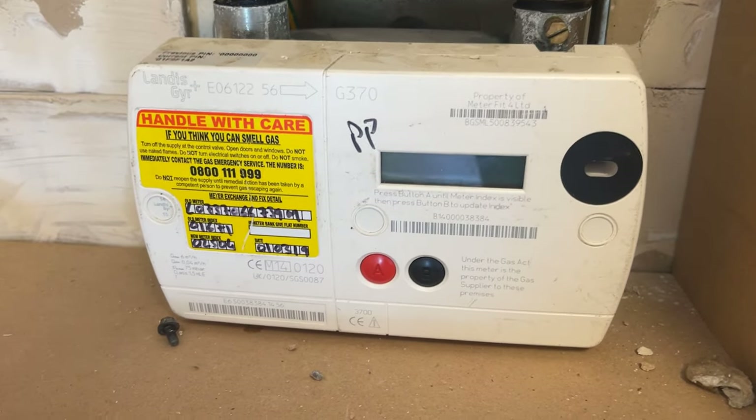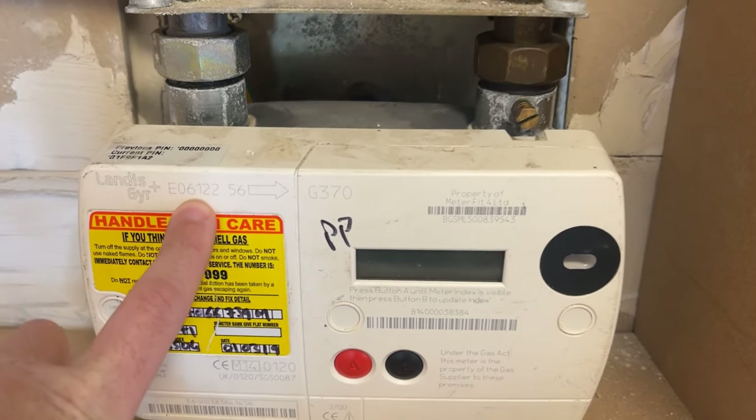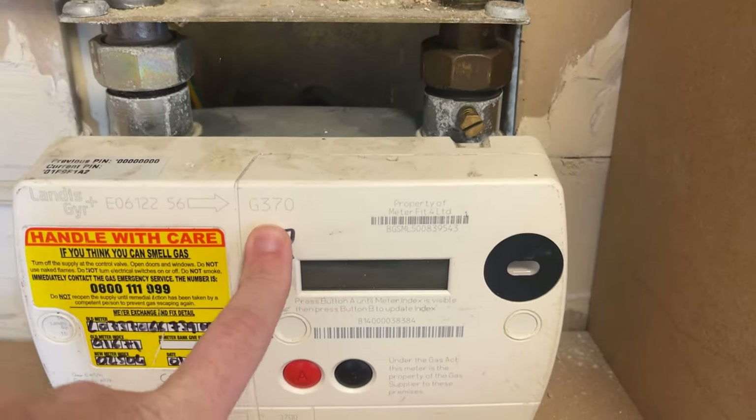So as you can see here, this is the meter and this is the Landis Gear Plus. This is the E06122. It's a G370 as well.